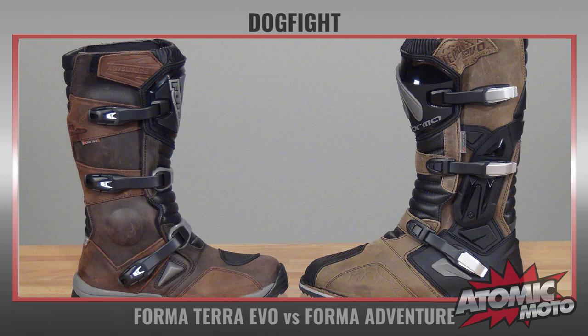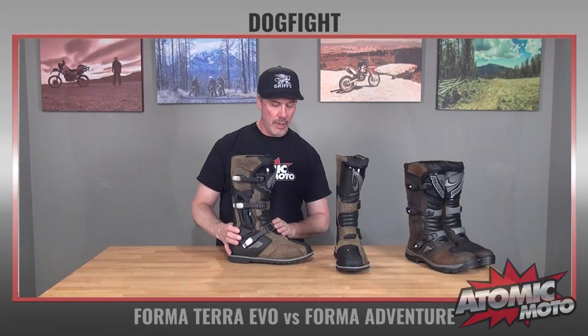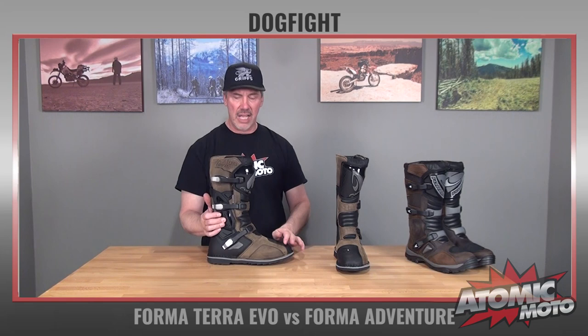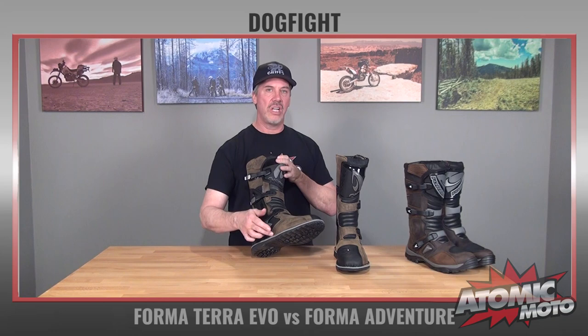The Terra Evo has an aluminum version of the buckles that are used on the Adventure — a little bit more sturdy and a nice upgrade. They feel nicer in the hand when you're moving them. The leather on this is a premium oil tan leather. It's a nice step up. This is a little bit more heavy duty, and it feels better both on your feet and when you're holding them in your hands. The leather is an upgrade on the Terra Evo.